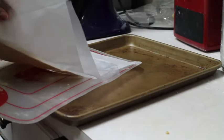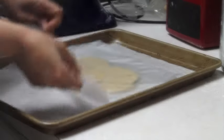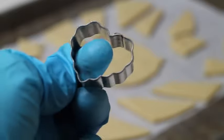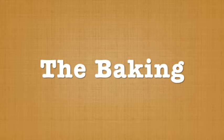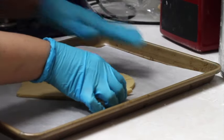Now I am going to transfer my parchment paper to my baking sheet. Now I am going to cut a heart in the center of the owl, and I am going to start separating the cookies.